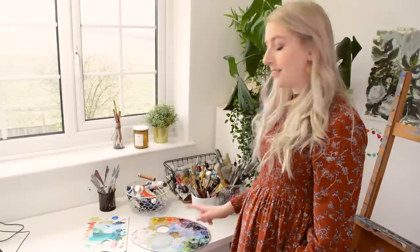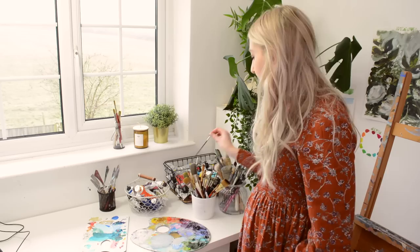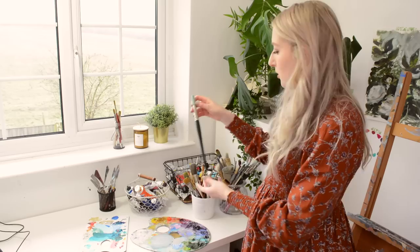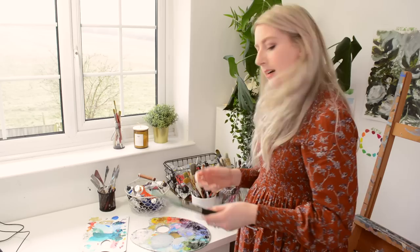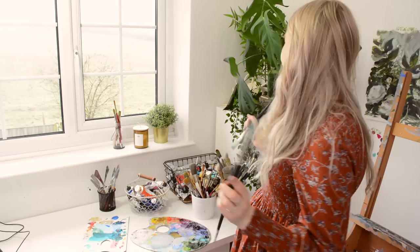Moving on to my desk area. This glass palette is by Paragoner — I'll try to link to it in the description box. It's really great for all types of paint but especially oil paint. These are a mixture of my shorter brushes, and here I keep all my longer brushes which I use mostly for oil paint but also acrylic. My favourite range of brush is the Winsor & Newton Winton — they're flat, all-round, size 12. I love a big brush to cover loads of surface area.